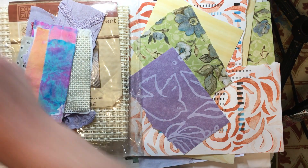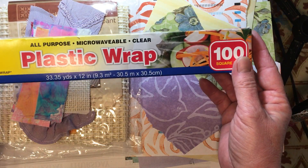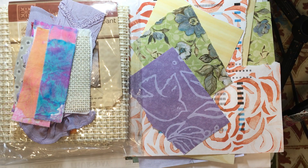Plastic wrap. We just have cheap plastic wrap from the Dollar Tree, and this is what we are going to use to make it an iron-on snippet roll.